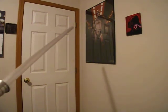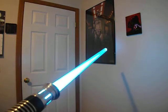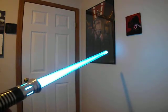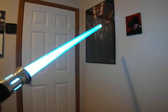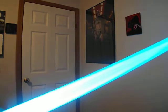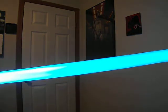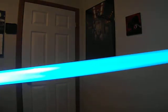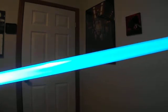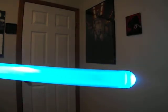I will turn it on real quick so you guys can see it. It's really amazing. And again, I'm not hating on Ultra Sabers or anyone else, but I think the Vader's Vault Blade is way tons better, in my opinion. About right there is how it looks in person, about right here in this area. It's really amazing, especially with the Shine Through Tip — it goes all the way up the blade.